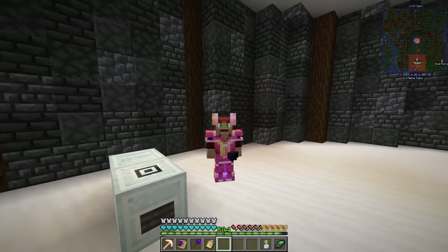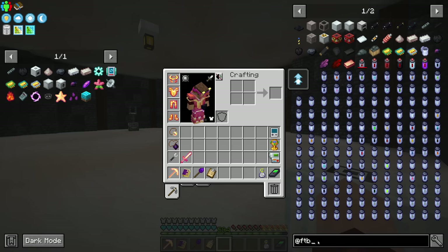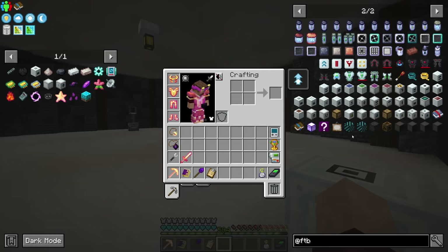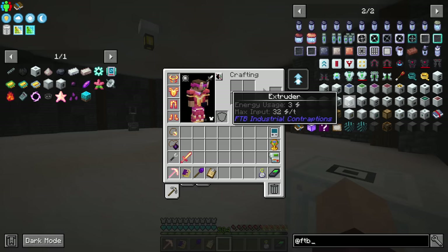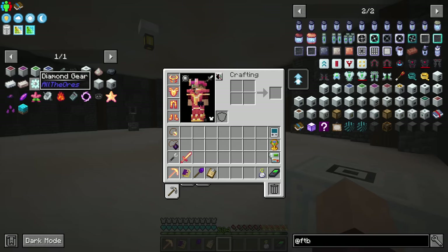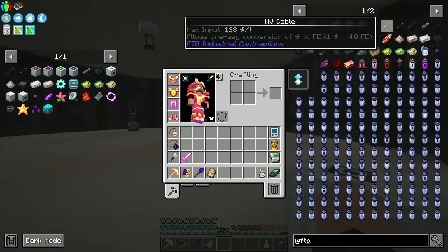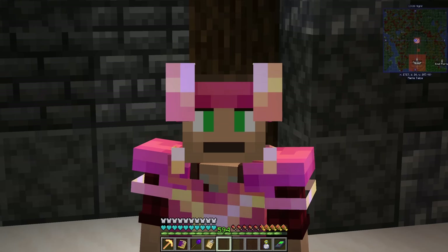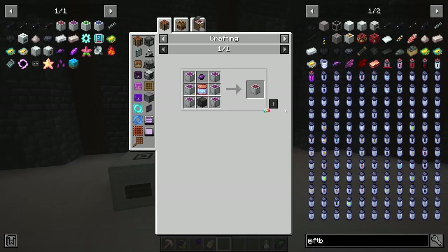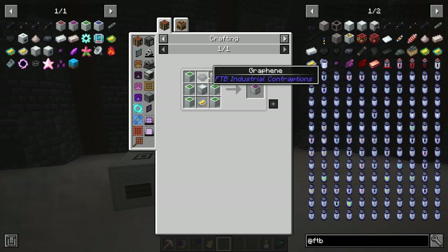A few people in the comments said to use the solar generators - these ones here. Let's put those over there and also have a look at these cables too. We'll start with the FTB antimatter. We're not going to be doing the highest-end one just yet, especially if it requires that, but we might be able to set out a couple of these.